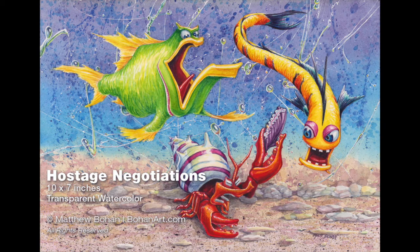Hey, it's Matt. I've got a bit of a departure this time around. Instead of the usual highly detailed watercolors of birds or insects, I thought I'd do something kind of silly.